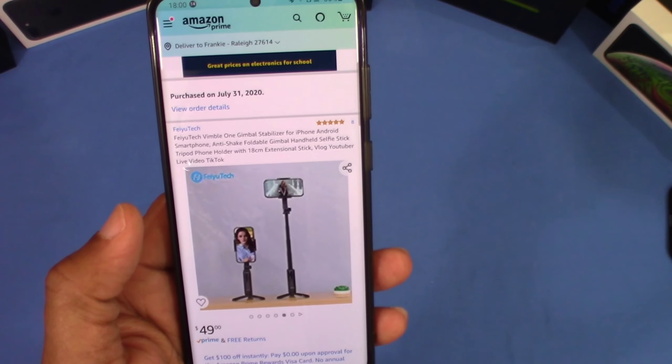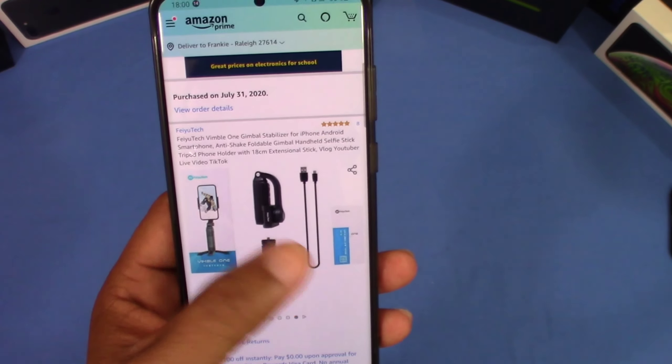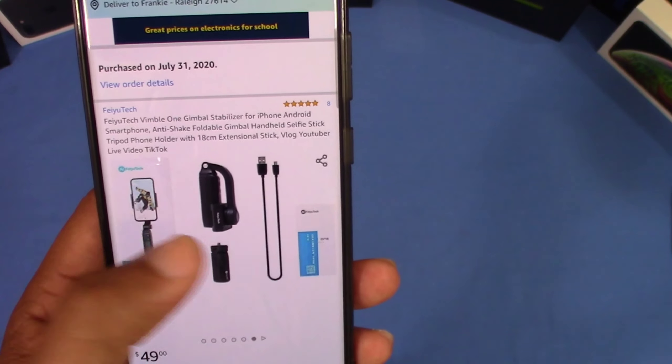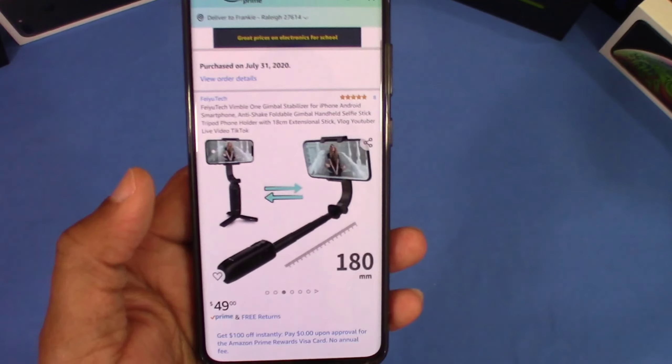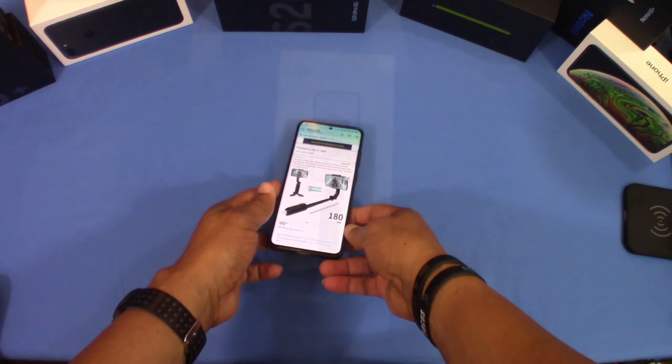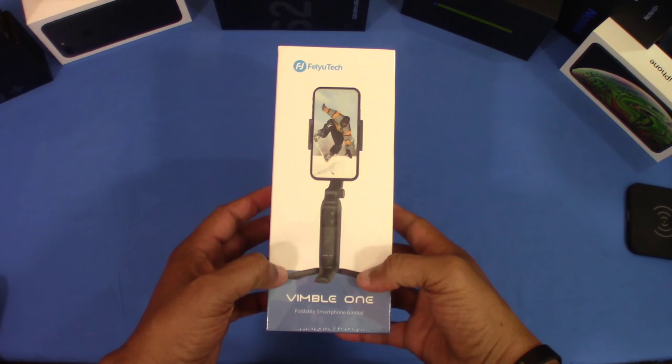It's got a long battery life from what I understand, so I wanted to check this out. I'll put the link in the description if you want to get it. Let's go ahead and get started — here's the box it comes in.